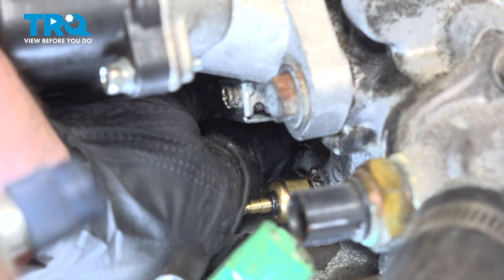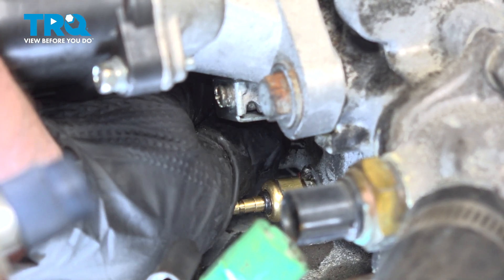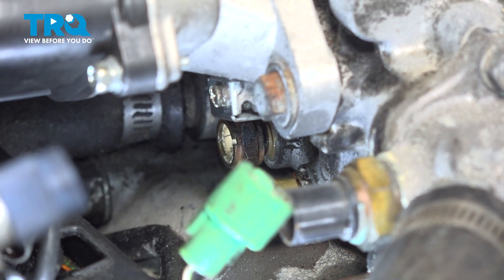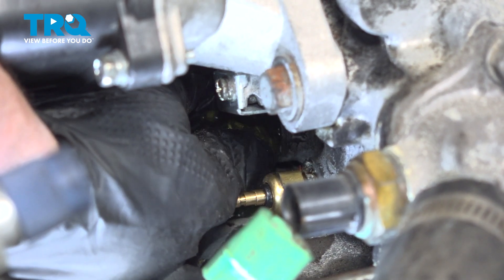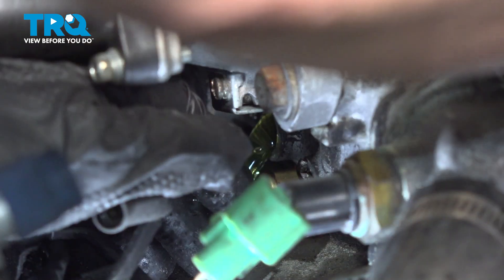Now I've got a bucket underneath catching that coolant. I'm going to get my sensor ready to go in. Remove it and grab your new one.